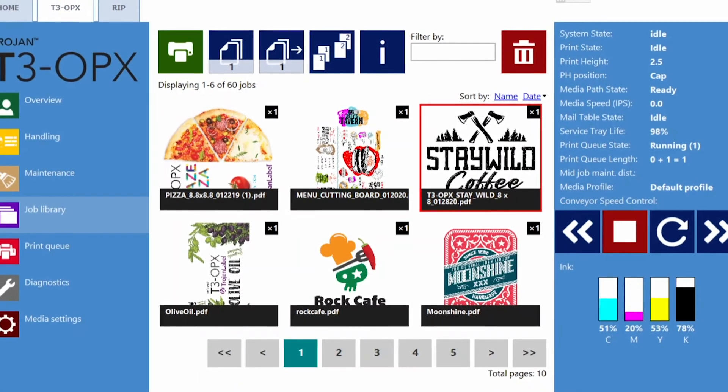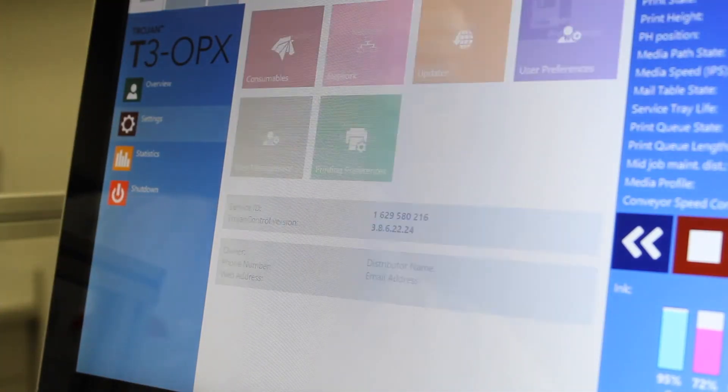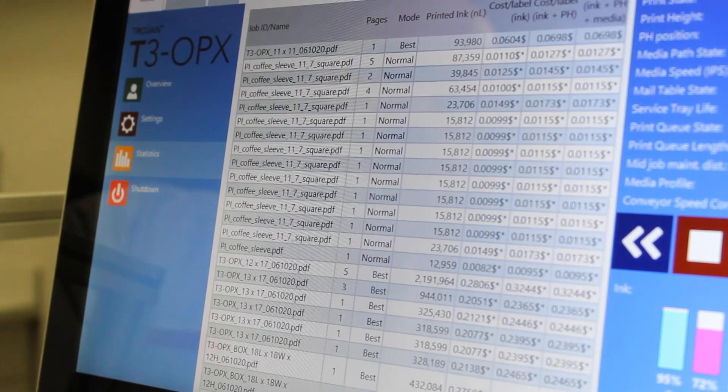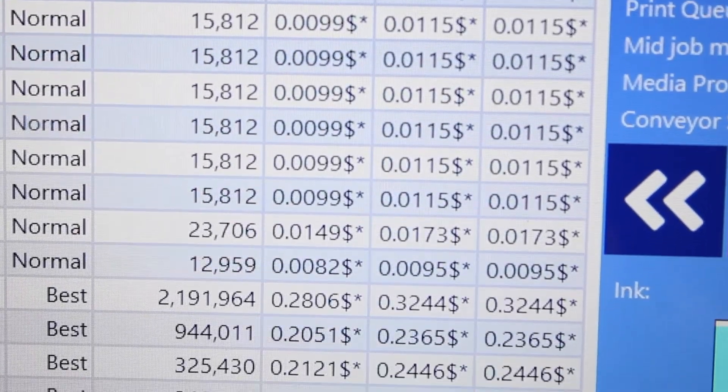The intuitive Trojan Control user interface is operator-friendly with valuable features like job library, print queue management, print cost statistics, and printer health and diagnostics information. The onboard computer allows for automatic updates to embedded software and remote diagnostics for any troubleshooting.